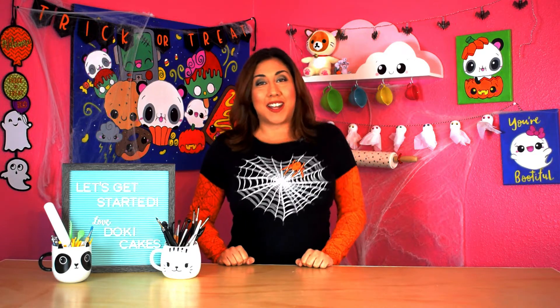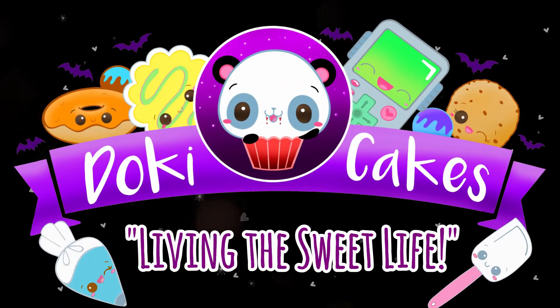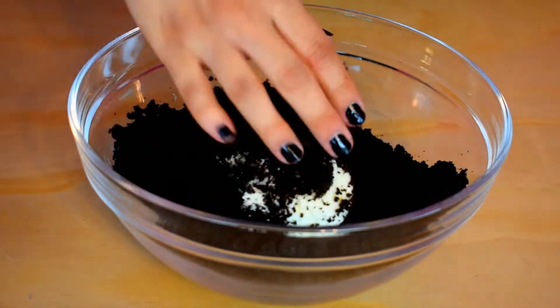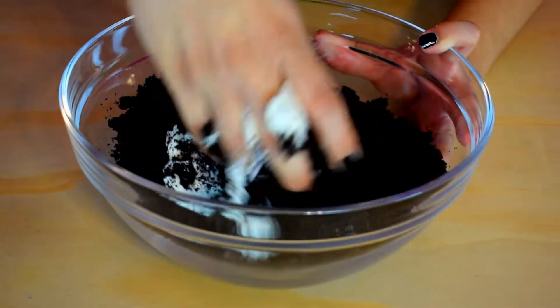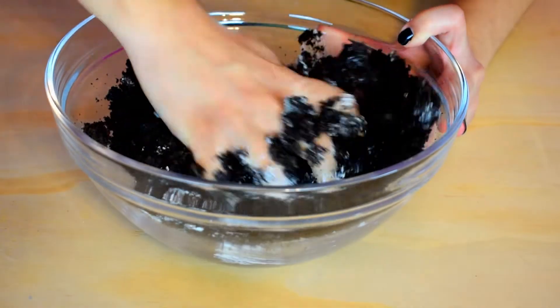All right, let's get started. You're going to start by making your cake pop mix. You will need cake crumbs and buttercream, and you are going to just mix until you get a cookie dough consistency.